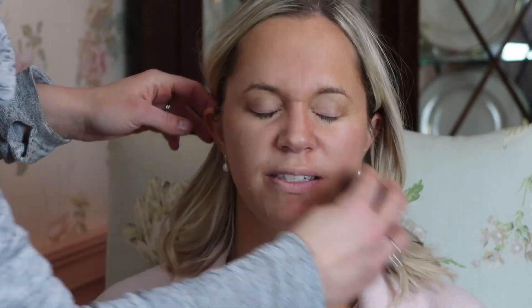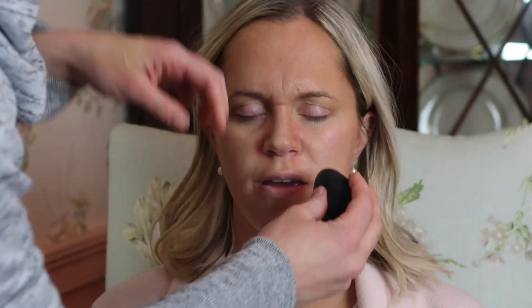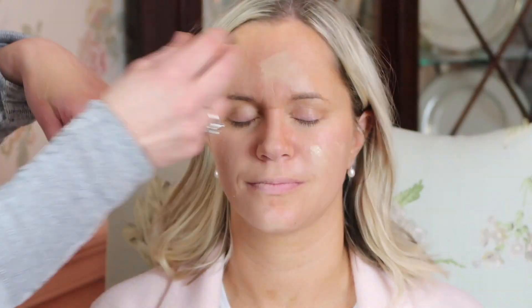Next I go in with her own foundation. It's the YSL foundation she already had so I know it matches her shade even though she has a spray tan. Still a pretty good match and I apply it with the beauty blender. I think the beauty blender is great if you want to layer foundations. I apply several layers to build up coverage so it's not going to be cakey when I layer it.